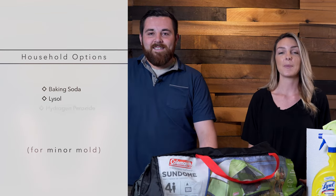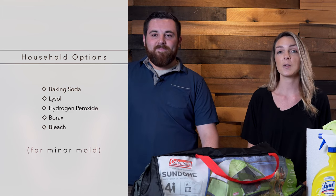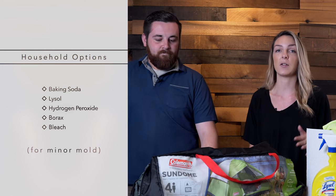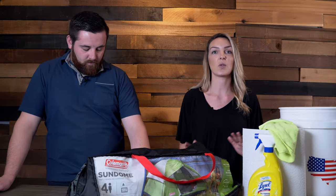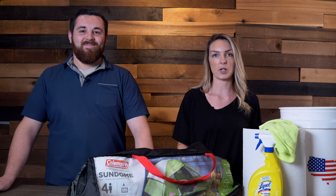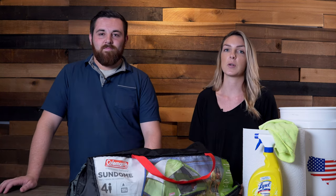To start off, if the problem isn't that bad, you might be able to get away with just using something you have around the house like baking soda, Lysol, or even hydrogen peroxide. We have an article in the description that tells you the ratios, because you don't always want to put it straight on your tent — a lot of times you want to dilute it, so we have all those ratios in the description.